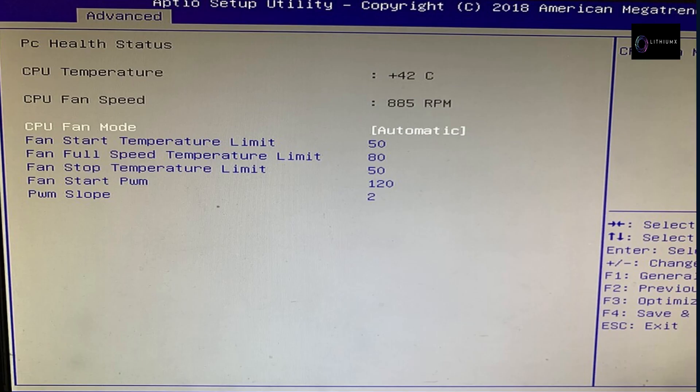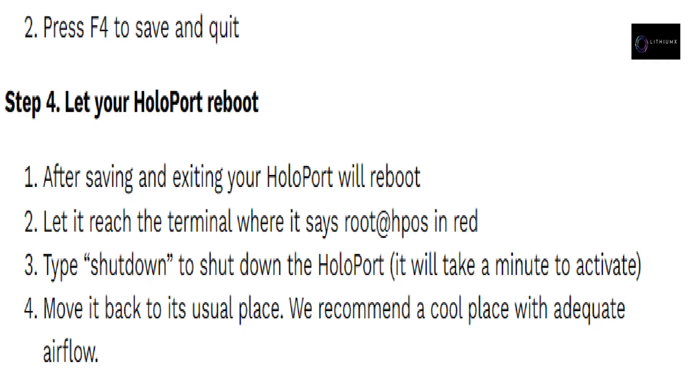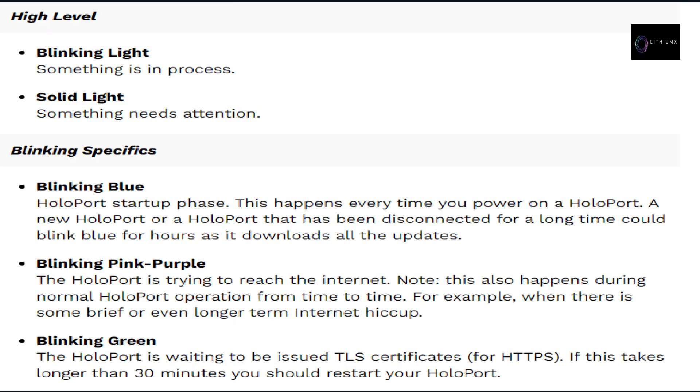Fan BIOS configuration: Step 1 — restart the HoloPort, switch off with the power button, wait a few seconds, switch back on, and continually press the Delete key as it reboots. Step 2 — navigate to fan settings: press right arrow once to select Advanced on the top menu bar, press down arrow until Hardware Monitor is highlighted, and press Enter. Step 3 — configure fan settings: press down to reach fan temperature settings and change them to the recommended settings shown. Press F4 to save and quit. Step 4 — let your HoloPort reboot. Type shutdown to shut down, then move it back to its usual place — ideally a cool place with adequate airflow.